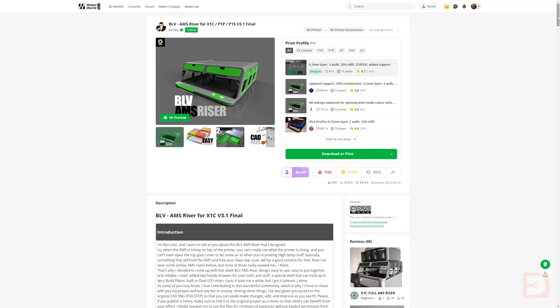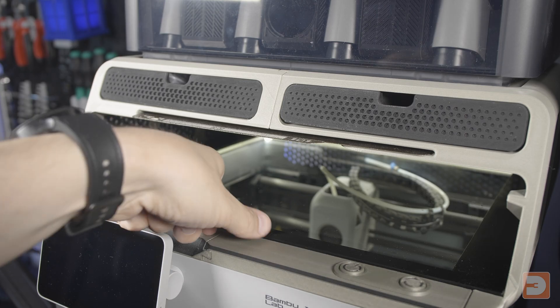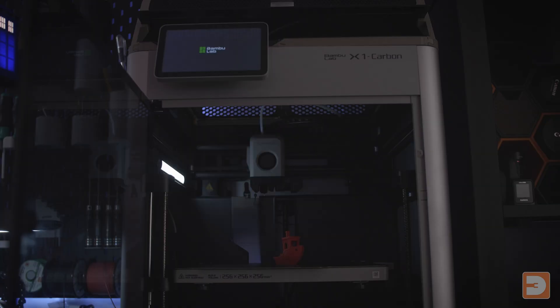If you've decided a riser is right for you, your next question is probably which one to go for. There is a whole range of fantastic designs out there each with their own advantages and disadvantages. The one I've got here is one of the more popular ones known as the BLV AMS riser — I'll pop a link in the description below to where you can download it. This gives you two drawers of storage, the ability to have the top glass plate either fitted to the printer or stored in a raised shelf, and an additional slot for a spare build plate. It's a super sturdy and solid build, and due to being so popular there's a ton of mods and accessories designed for it, including hex side and back panels and an LED gasket mod which transforms the lighting compared to the stock light bar.